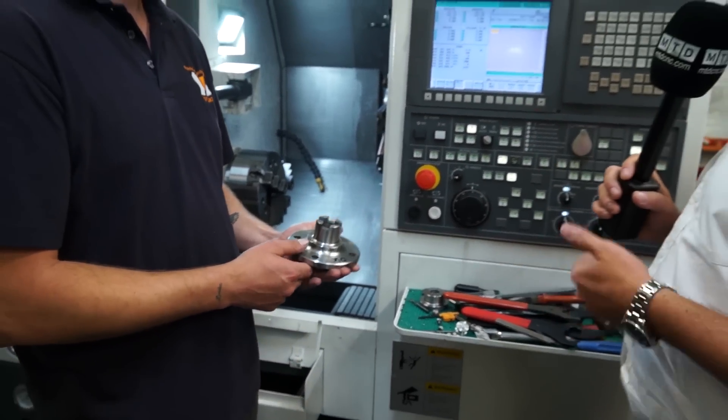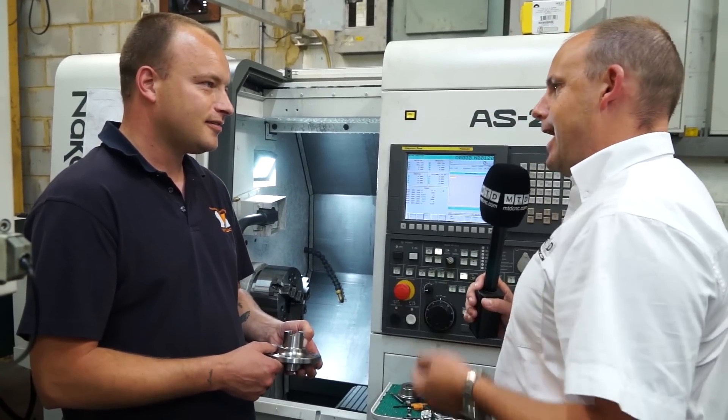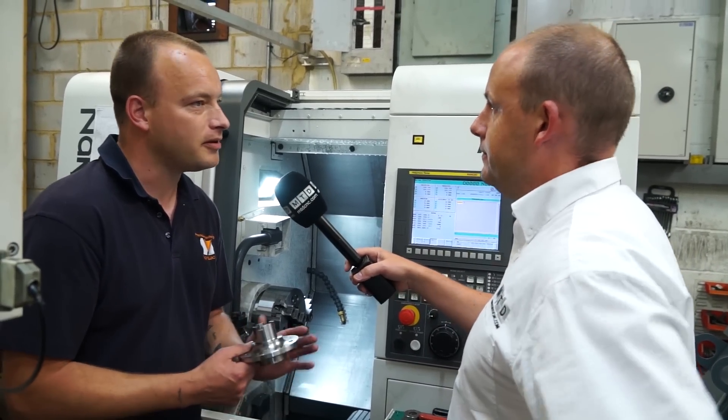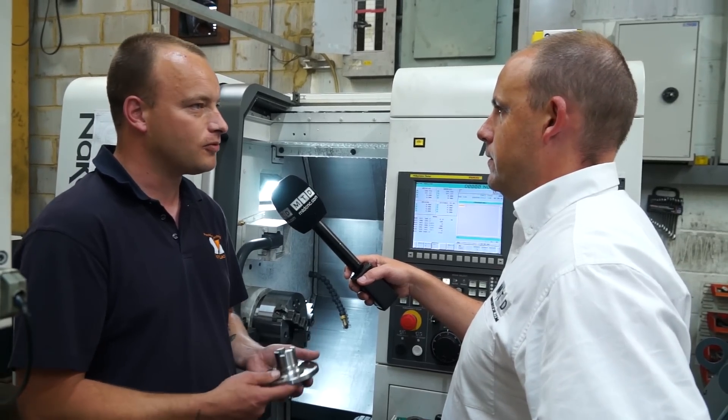And how would you have done this before? You'd have had to do it on your turning centre then move it across to the mill. So with that being the case, is there a quantifiable cycle time saving or a percentage? There is — there's a massive saving. Percentage wise I'm not 100% sure, but there's a massive saving because you've got no setup on the mill whatsoever.